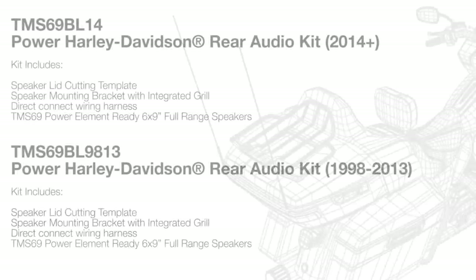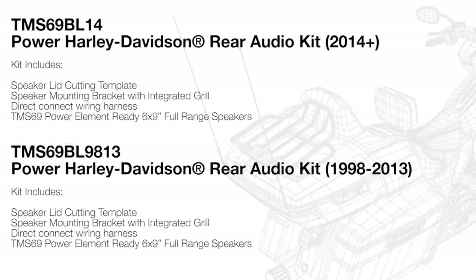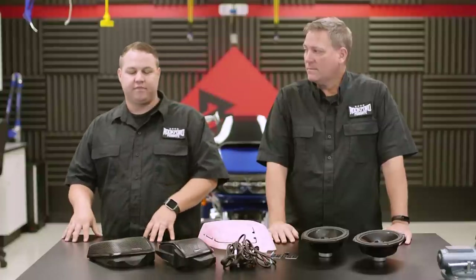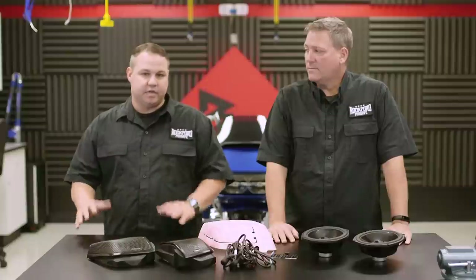So Brad, tell me a little bit about what comes in the kit. In our kit we include a pair of 6x9s, a wiring harness, adapters and grills along with a cutting guide. The thing that makes this really different than most is the fact that you use your stock lid. That way you don't have to go buy lids, have them color matched, and go through all that expense when it's not necessary.